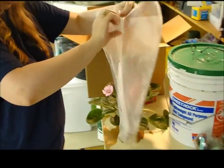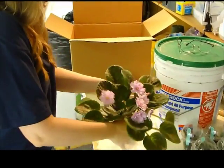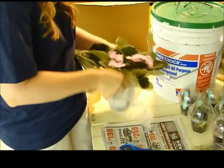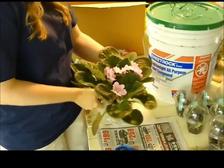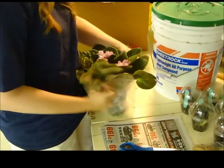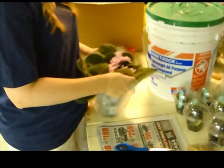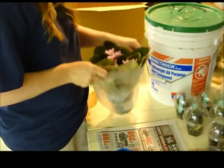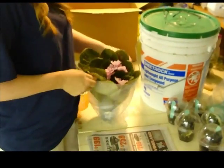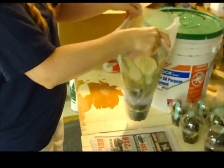Next step — take our plant sleeve. This is always the fun part, getting a plant this size down into a sleeve. Down in the sleeve.